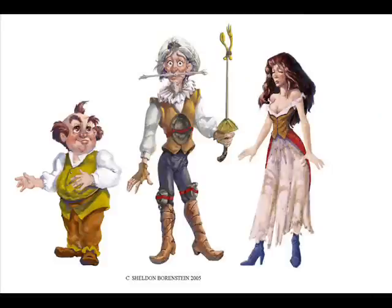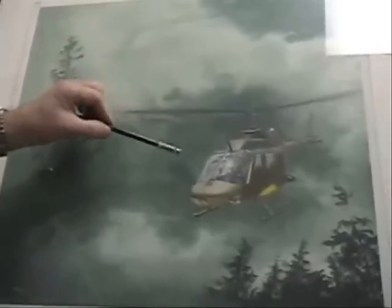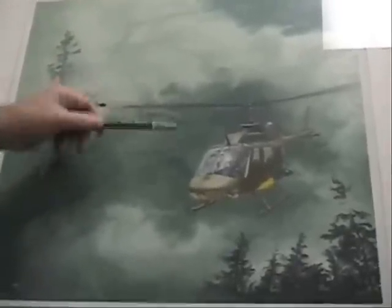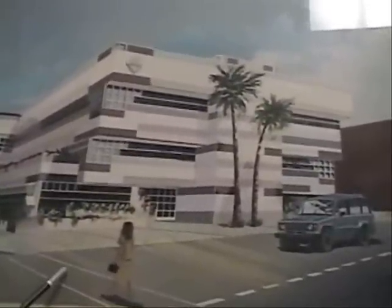What you have just experienced and seen is the foundation program. From there, you will move on to a number of other portfolios — in this case, character design for animation, where you'll be able to experience and have fun in your chosen field. We love fashion at Sheldon's Art Academy; fashion is just an extension of classical drawing and painting. The illustration portfolio is going to be one of the most exciting in our school. You like helicopters? Illustrate helicopters. If you like buildings, let's do buildings.